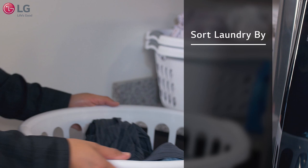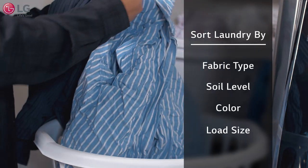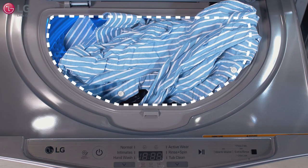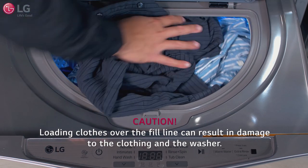Begin by sorting your laundry based on fabric type, soil level, color, and load size. Open the lid and load the items into the washer. Loads should fit loosely in the tub under the maximum fill line. Loading clothes over the fill line can result in damage to the clothing and the washer.